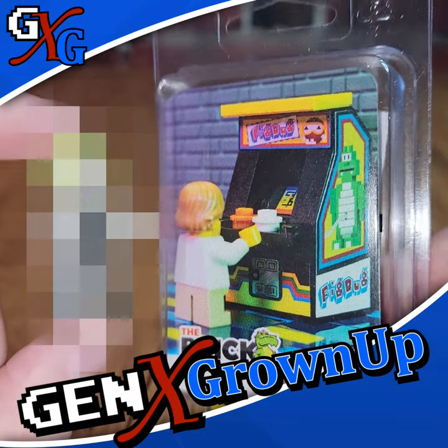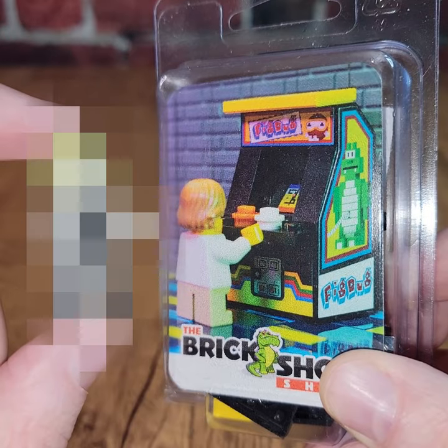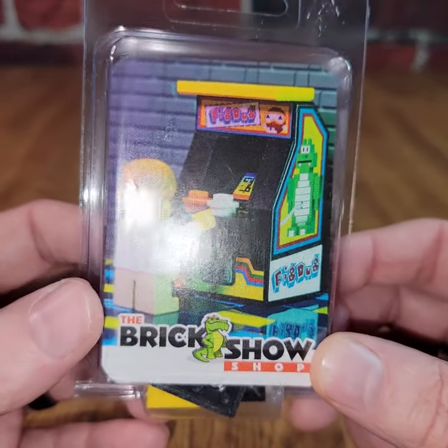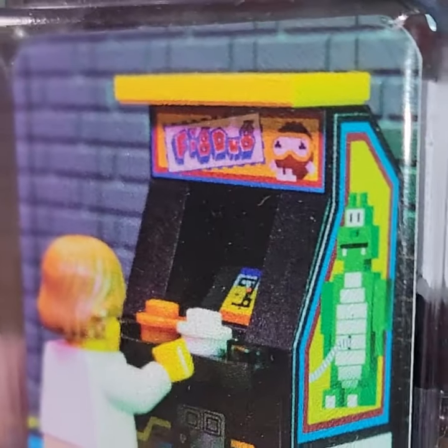Which custom minifigure would you pick to go with a Dig Dug inspired Lego arcade machine? Well, after I build it, you'll see what I picked. This is another of those arcade machines inspired by classic arcade games — this one Dig Dug, but it's Fig Dug, based on a minifigure, I guess.